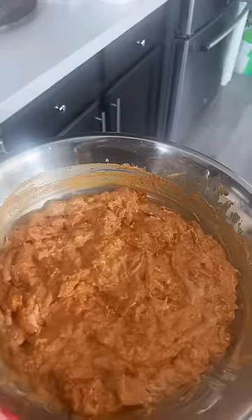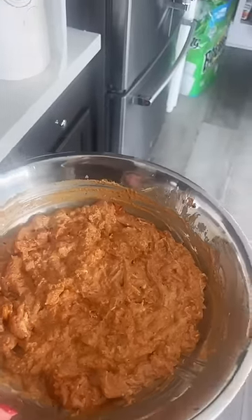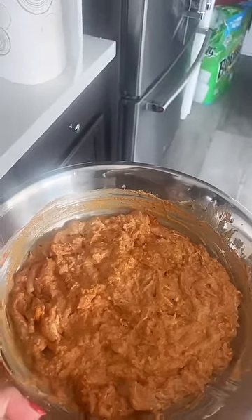Just mix everything together. So this is the end result, you guys — just like that. I'm gonna leave it in the refrigerator for a couple hours. Some people leave it overnight, but I don't have time like that.